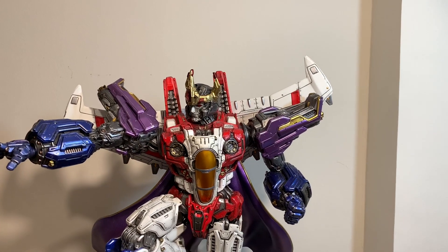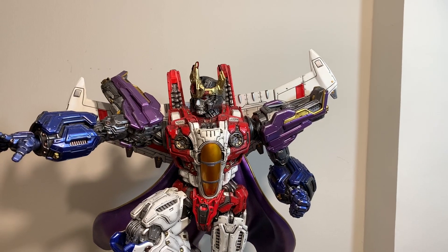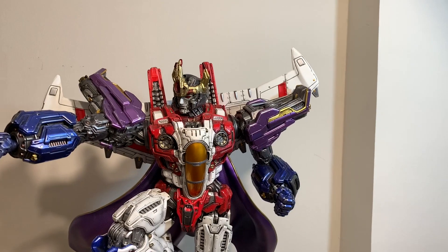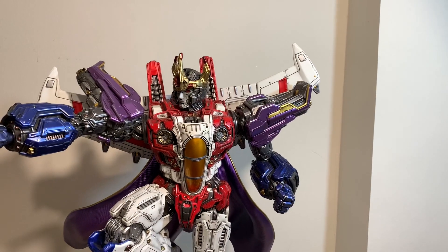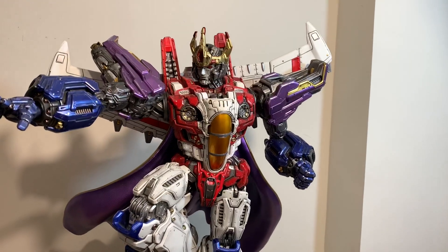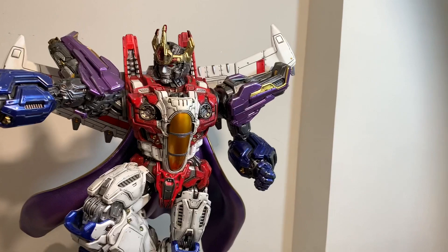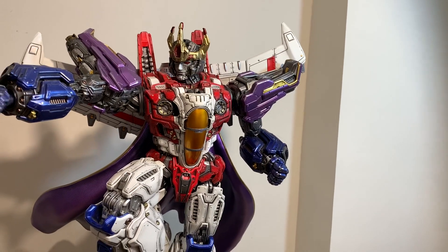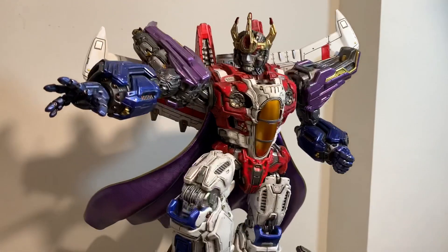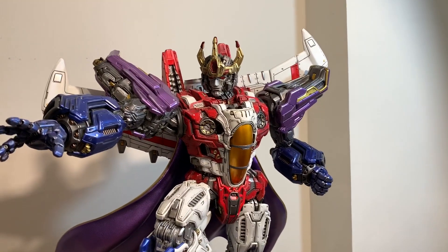Alright guys, I'm here with a review for the new XM Studio Starscream from the Transformer line. He's the second one, and I believe there are five coming out. Optimus Prime was the first, he's the second, Megatron will be third, Bumblebee will be fourth, Grimlock fifth, and Soundwave sixth. They released photos for Soundwave recently. I got him in the mail today — the box came in at about 110 pounds via three-day DHL.